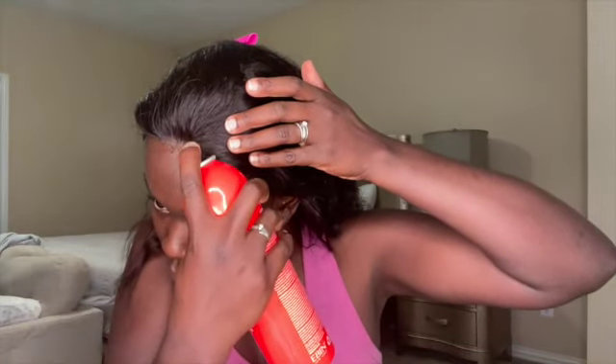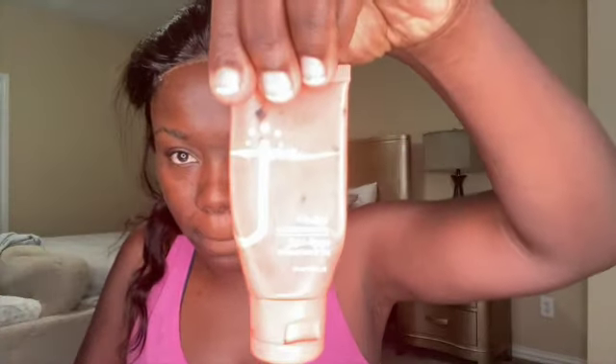This is a four by four closure, so you're not having to do a lot of work. You're going to get that frontal effect with that four by four closure. You get four inches across the forehead and four inches back. So you've got enough space to do a side part — right side, left, or middle part. I'm going back in with my blow dryer to dry that down so we can get that looking as seamless as possible.